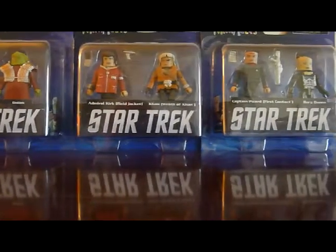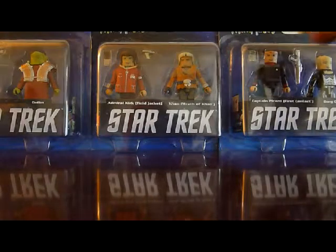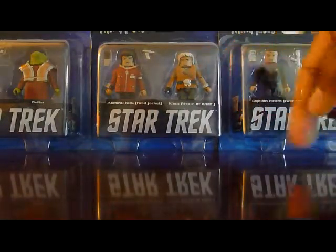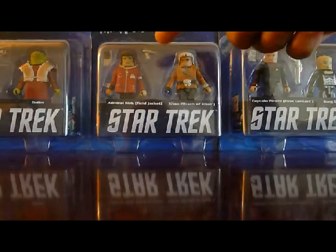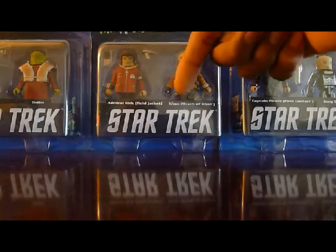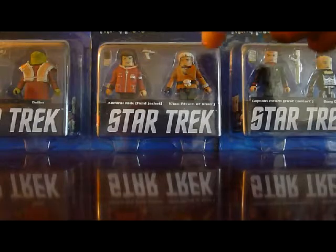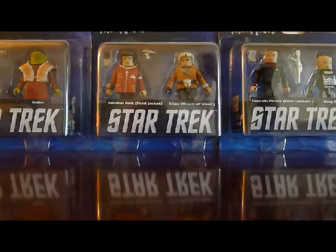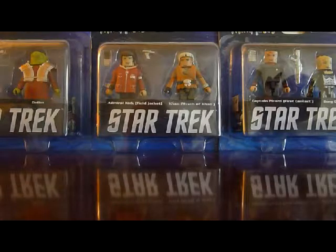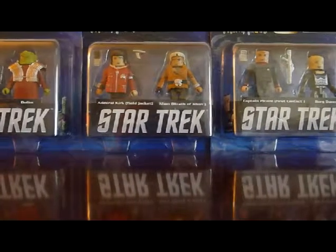The last two sets are based on the movies. This one is Captain Kirk — or Admiral Kirk — from Star Trek II: Wrath of Khan, paired with Khan, whose chest uniform you can remove to reveal strong muscles underneath. Admiral Kirk has his field jacket, Star Trek II communicator, and phaser. He also has white arms in case you want him in just his vest, and I think he has the standard uniform as well, so he has multiple looks like the Picard figure. He also has his wrist communicator and comes with an alternate head, which is a really nice touch.